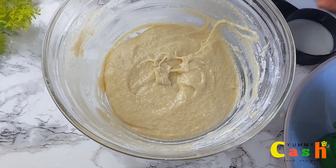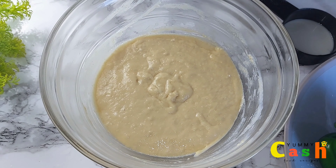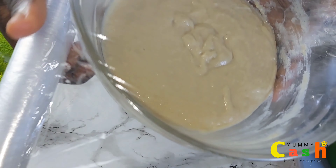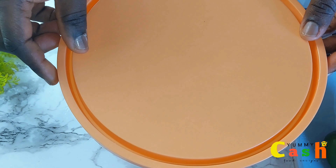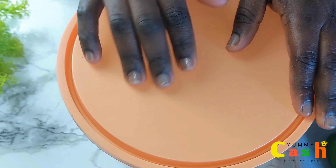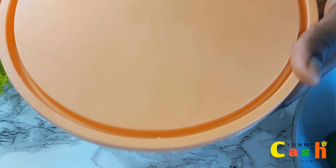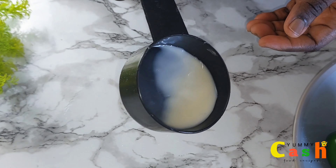After beating the batter for about one minute, cover with plastic wrap. You can also cover it with the lid of the bowl if you have one. Rest it in a warm place for about one to two hours. I used one cup of warm milk for this recipe, with about one or two tablespoons remaining.